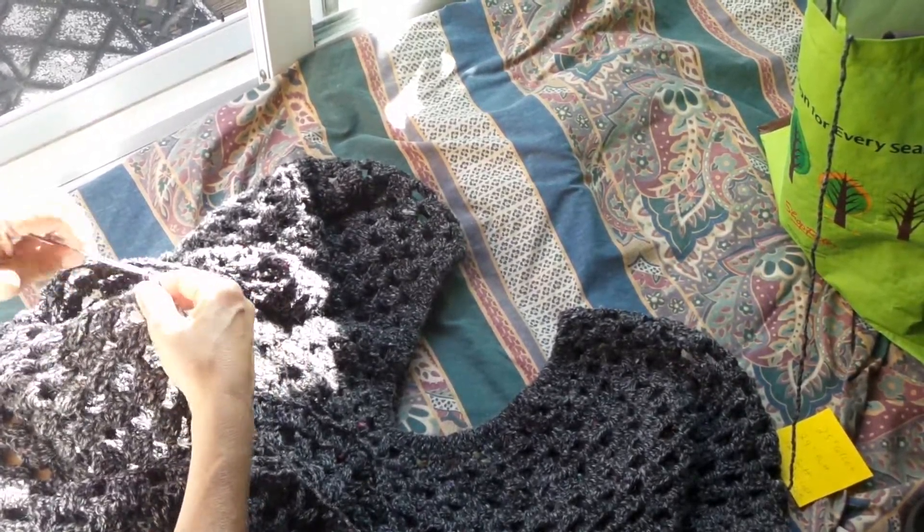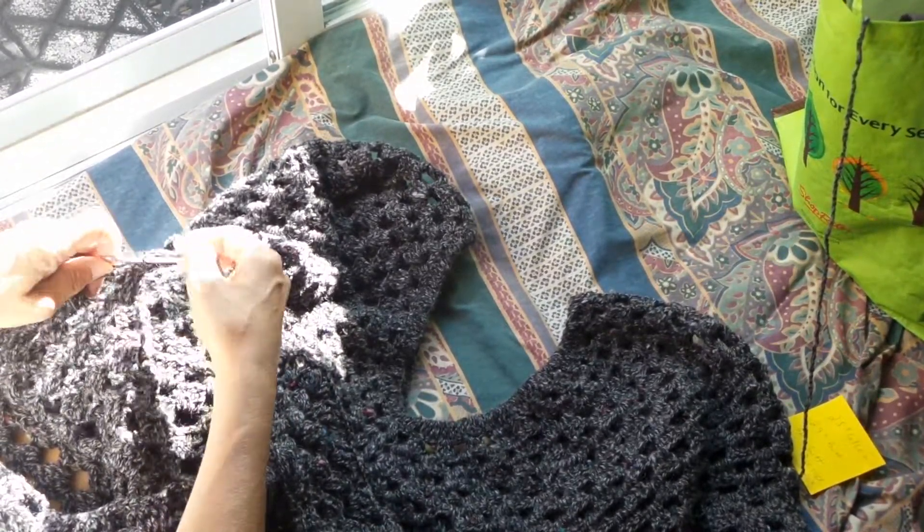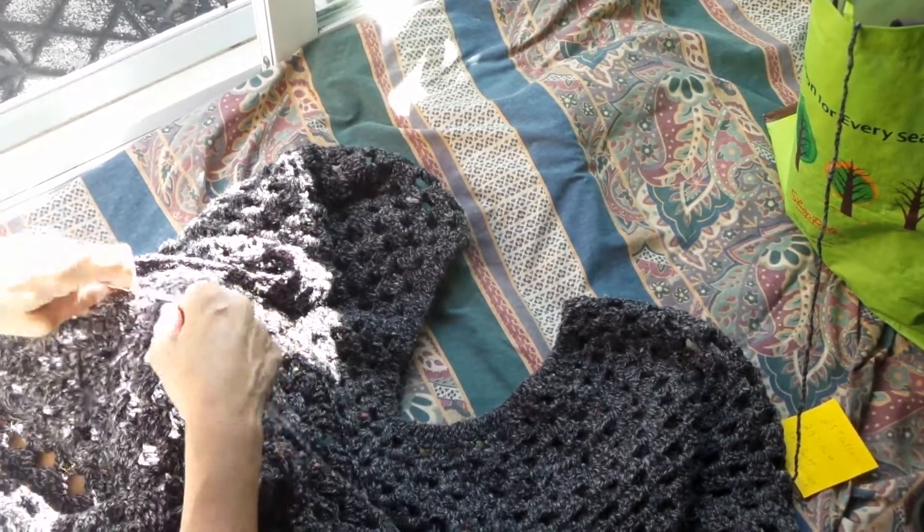It's an easy stitch. This is called a granny style blocker, and the blocker is this right here.